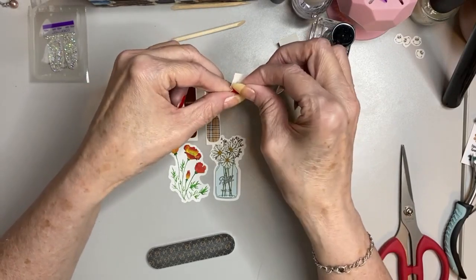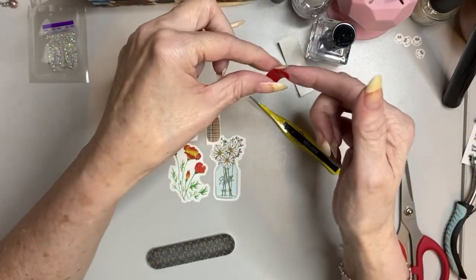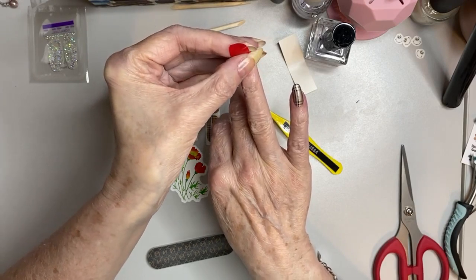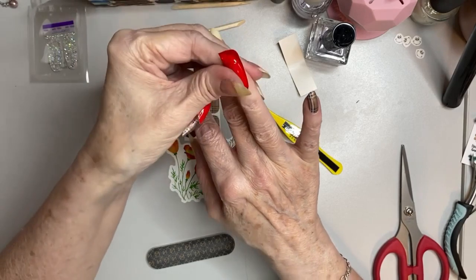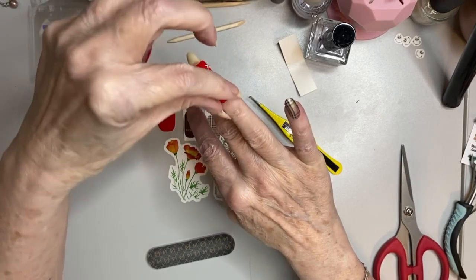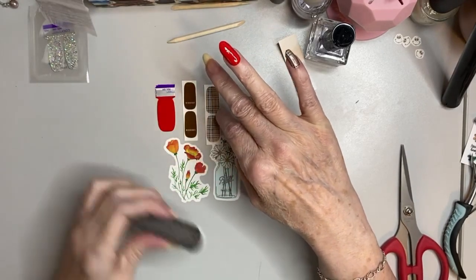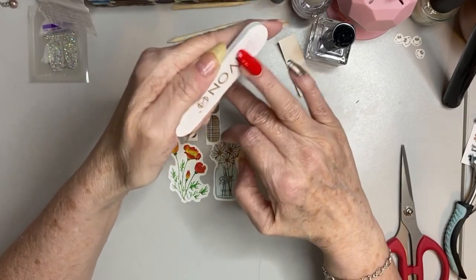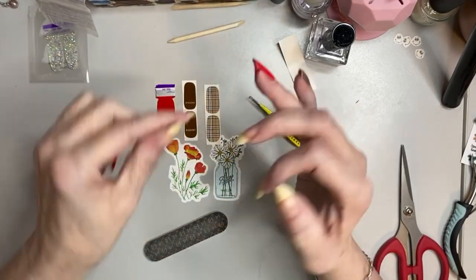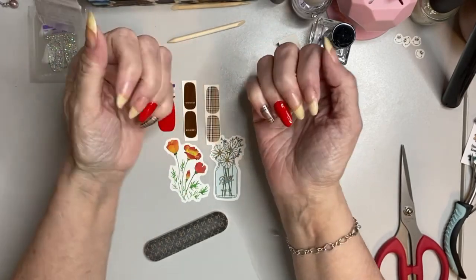I'm a one-strip, one-layer person — I don't like to double-layer my strips, just one strip and go unless it's very sheer. This is going to be really pretty. This nail is almost growing out; I just keep putting off removing it because it's staying on so well. I've been saying I need to trim my nails and I'm trying to decide whether to leave them in this almond shape or go back to square or squoval. Wow, oh my gosh, that's so pretty!